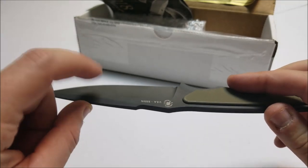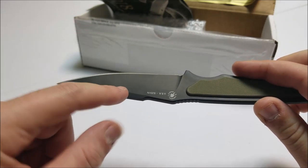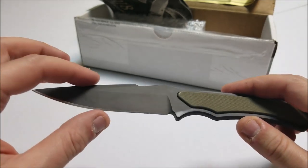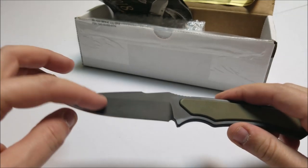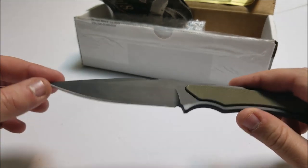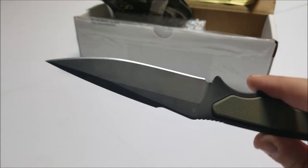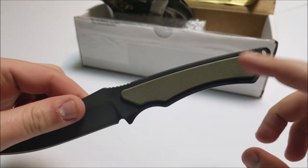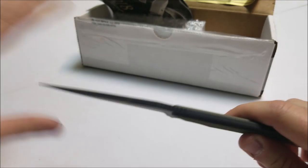They offer this in two different colors — flat dark earth and flat black. I got the flat black. A lot of people say the flat black shows more wear, holster wear. I think it will give it a little bit of personality over time, a little bit of patina. But the flat dark earth looks really cool too. They also do three different colors for the grips — black, green, and coyote brown. I went with green and black. I like the way it looks.